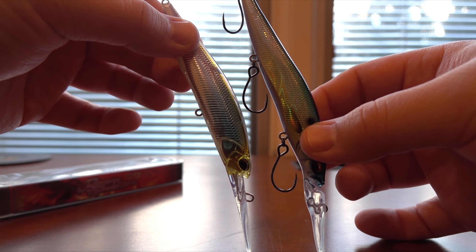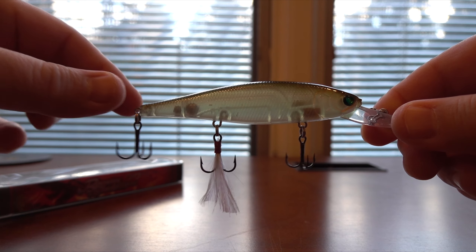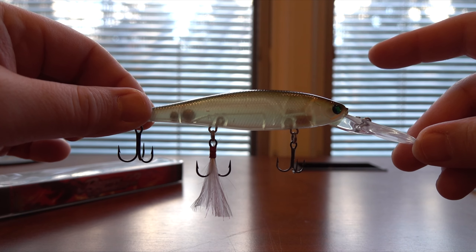You want a steeper angle to get the bait down. If it's suspending flat, when you jerk the bait you're wasting momentum shifting from a flat position to a down position before diving. If it's already angled down, it's already there. That's the reason why most deep diving jerk baits have this kind of angle while sitting in the water.